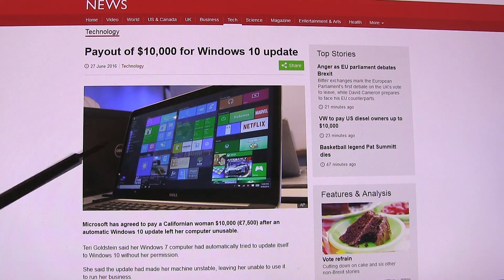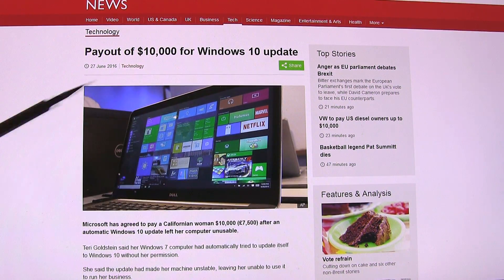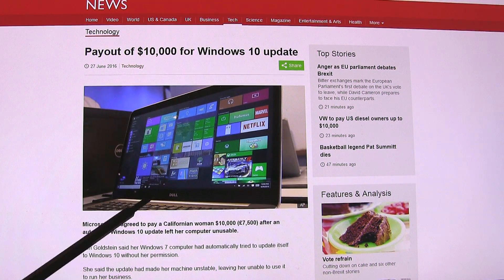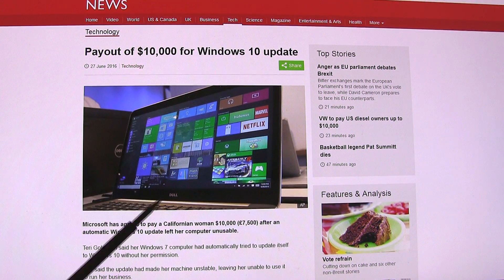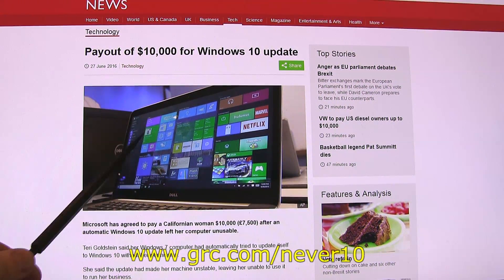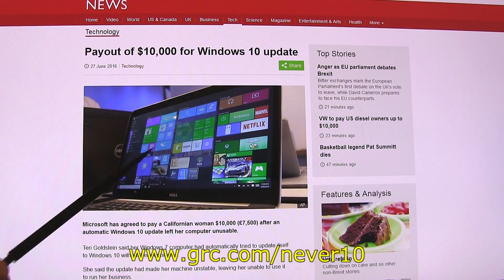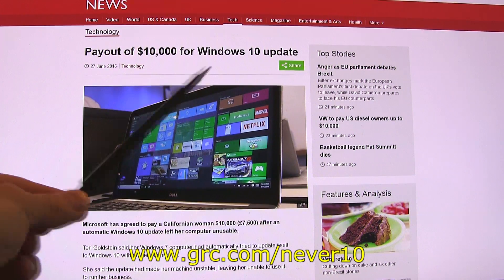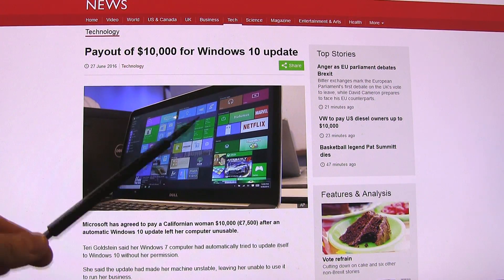There are some interesting changes ahead. Let me take you to have a quick look at my website. Just before we get there — for a quick laugh — my wife sent me this article from the BBC about Microsoft paying out ten thousand dollars for a Windows 10 update. Many of you may realize Microsoft have been sneakily trying to force people into a Windows 10 update. I shared on my social media Steve Gibson's 'Never 10' tool — I'll place a link below — which stops the Windows 10 nagging and removes the install files.